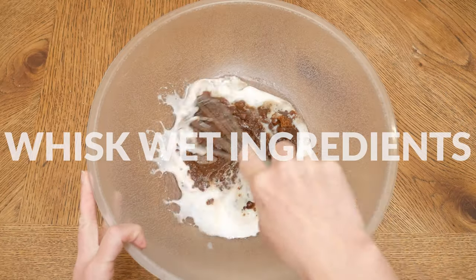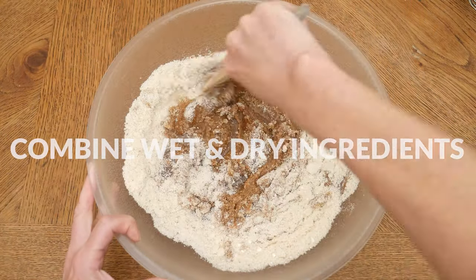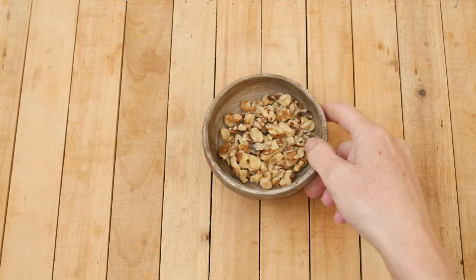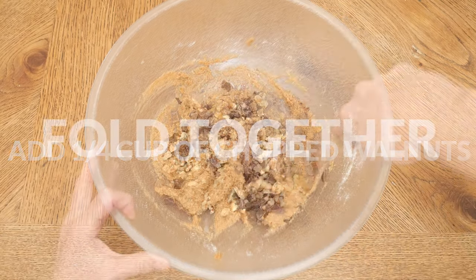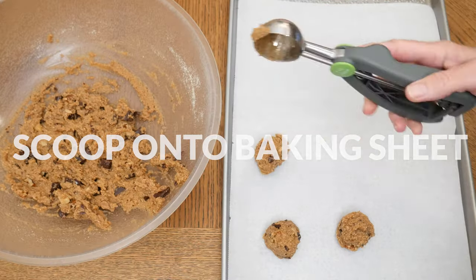Whisk together these wet ingredients, then add your flour mixture to your oil mixture and stir together. Add in two ounces of a chopped-up dark chocolate bar or dark chocolate chips, and one quarter of a cup of chopped walnuts. Fold everything together.